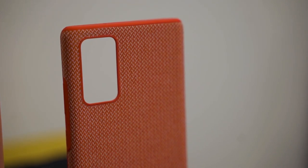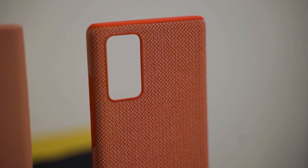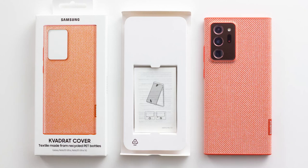I do think that's a good move because I purposely got a transparent case just to show off this specific color. There's also the KVADRA case — those cases are unique because they're made out of PET material, recycled polyester, repurposed from plastic bottles. So you are technically helping the environment if you're using the KVADRA case.